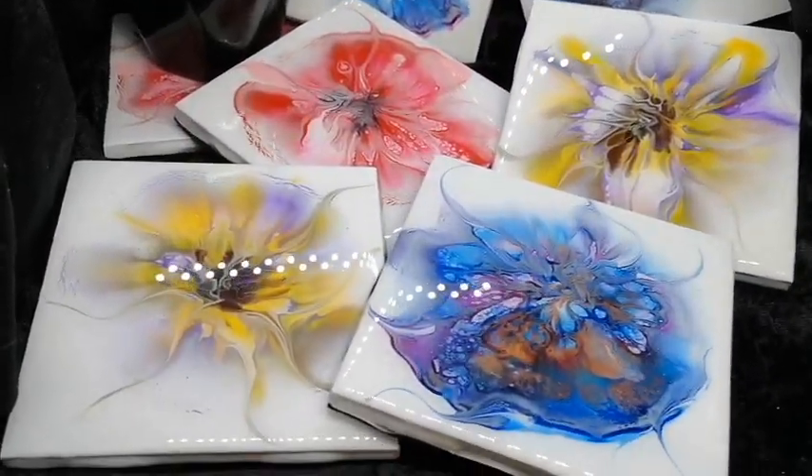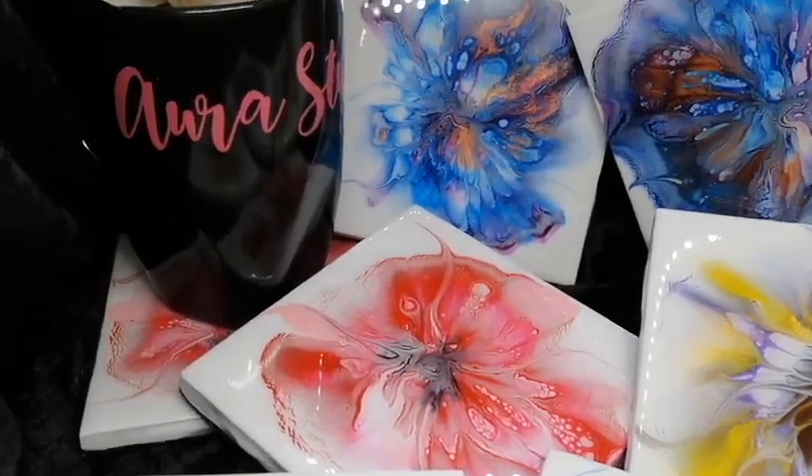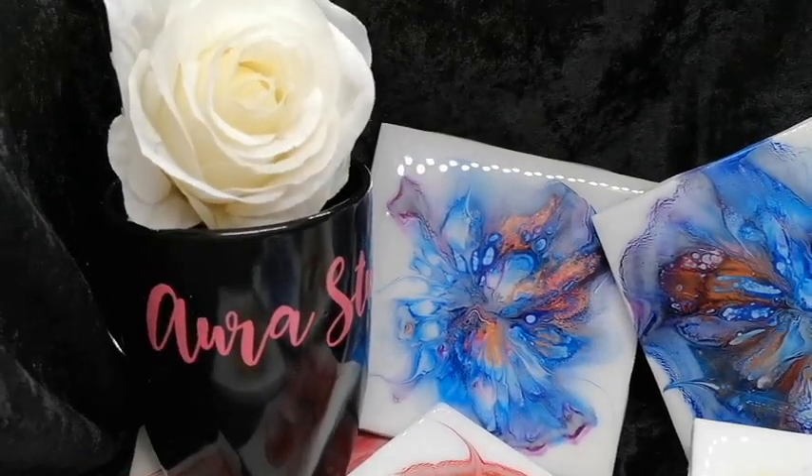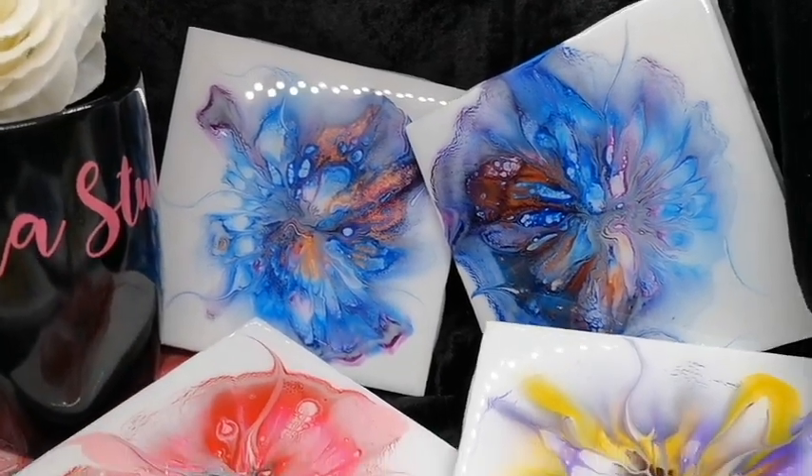And there they are, all fixed up with the felt backings on. Love it!